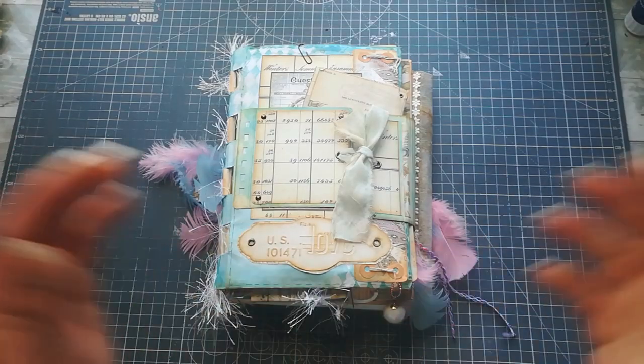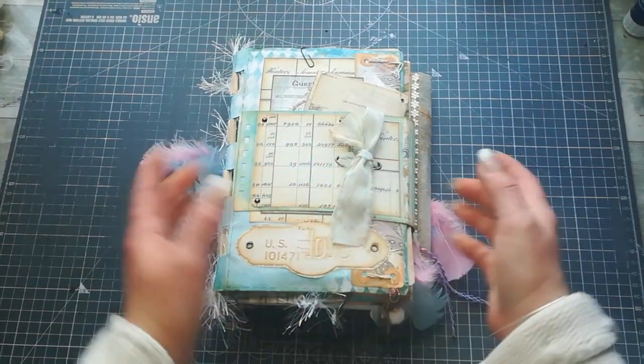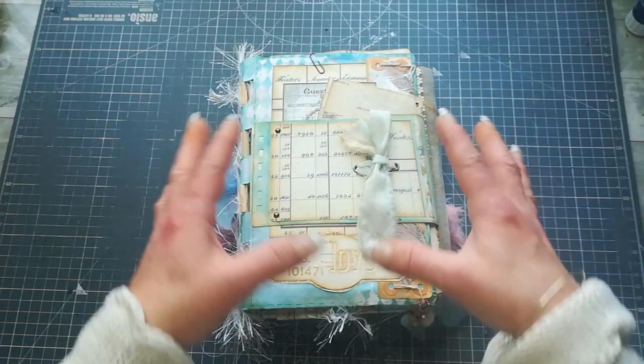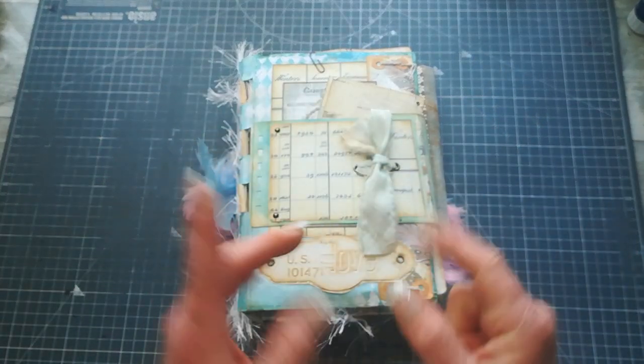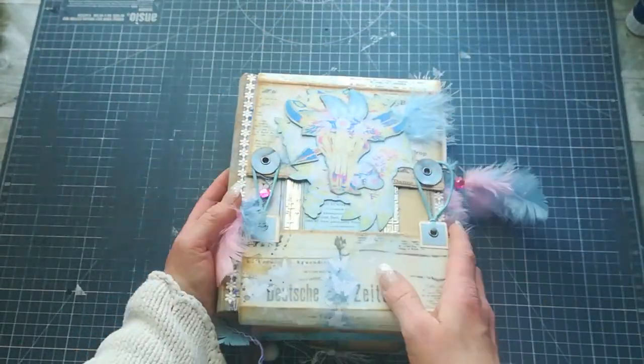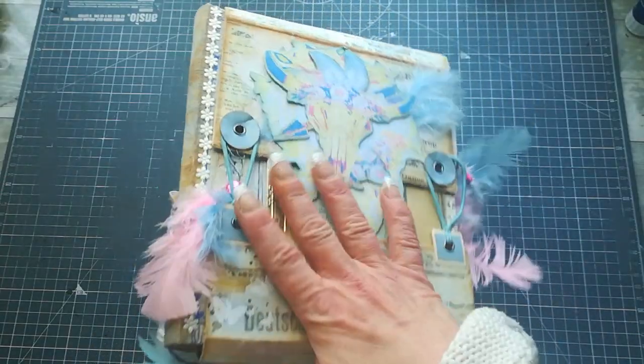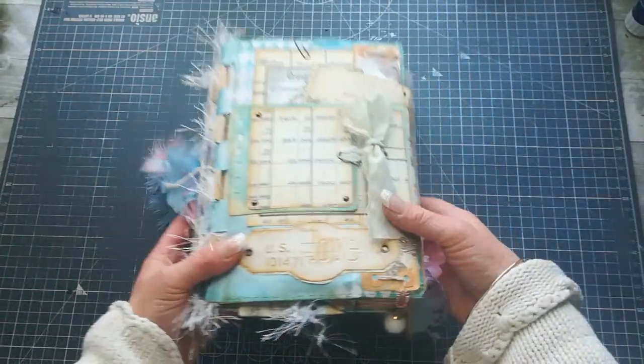Hello everybody, welcome to my channel. I'm Eva from Bohemian Crafting. I would like to share with you today a boho journal I created with my Patreons. I actually put two journals together — we created this front one, and then there's a back journal which I created just on my own from leftovers.